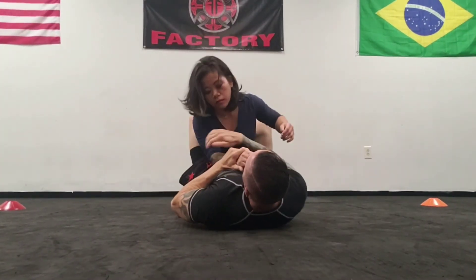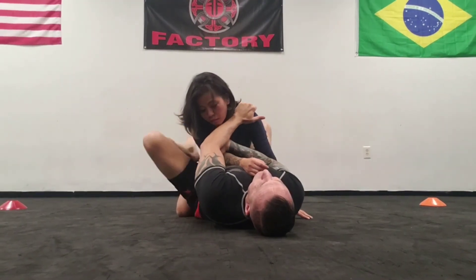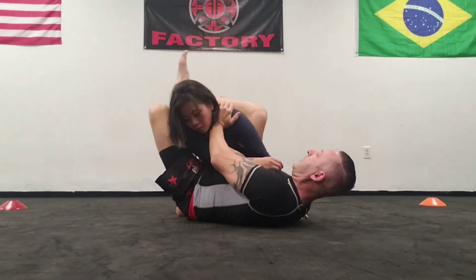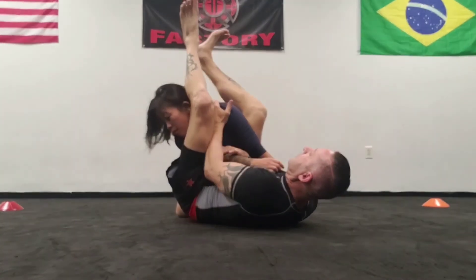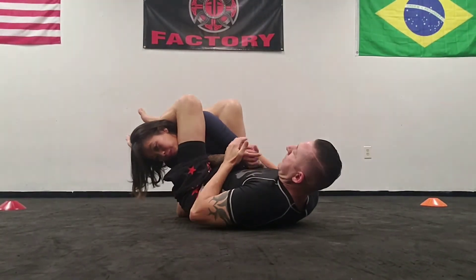One more time quickly: we hold behind the tricep, right behind the elbow, control posture on this side, create our angle, lock down, bring the legs over. Both heels try to touch your butt, knees together — and there's our arm bar.